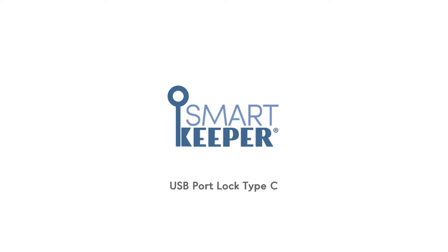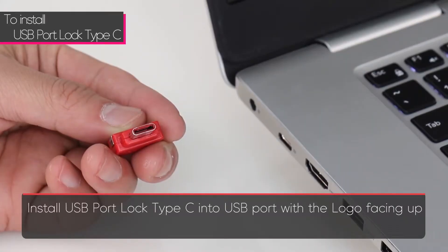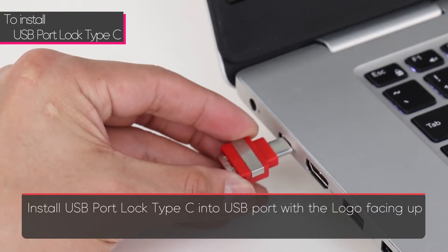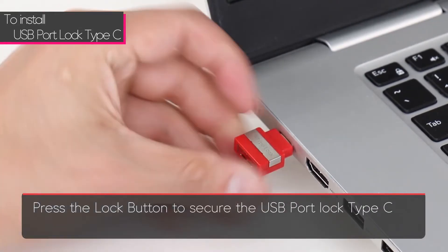The SmartKeeper USB Type-C lock physically blocks open Type-C USB ports to prevent the unauthorized use of USB devices. Use the lock key to remove. To install, just insert the USB Type-C lock into the USB port with the logo facing up. Press the lock button to secure the USB Type-C lock.